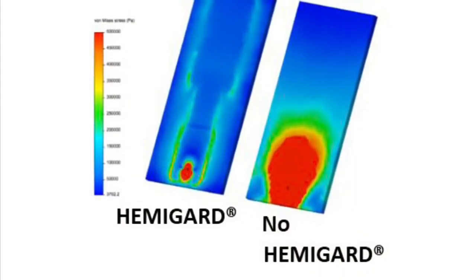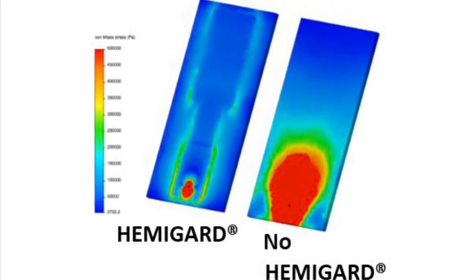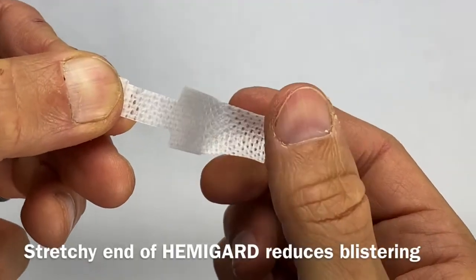On the right is an unprotected nylon suture, which has a high-stress zone that goes right to the edge of the wound that can lead to skin ripping. On the left is the HemiGuard, which has far less stress at the edge.